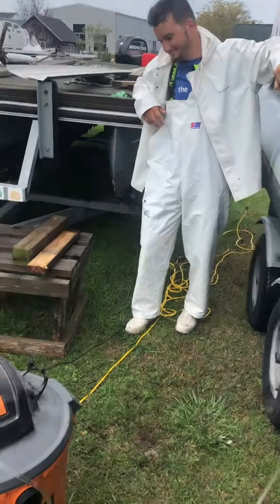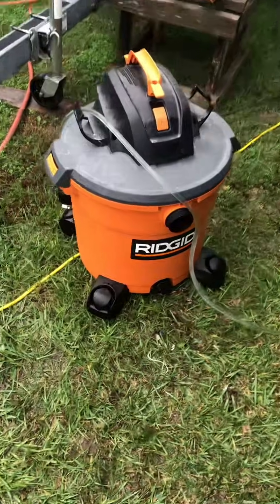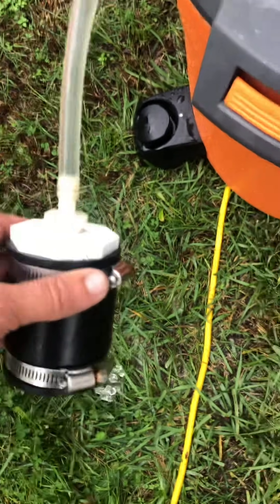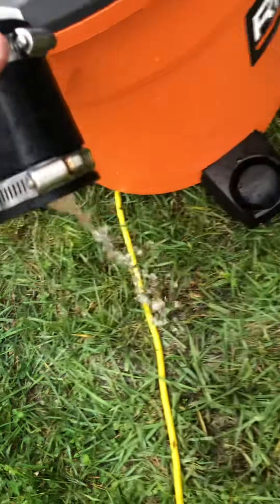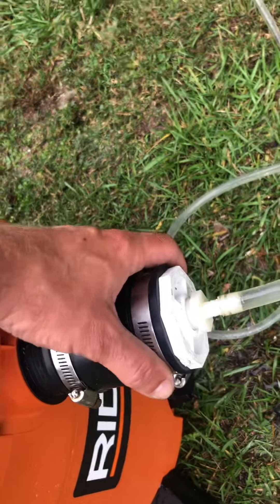We've got Master Tech Gavin back here and what we do is we take a wet dry shop vac, we've got a piece of hose on it, we take and run that through a series of adapters to put it onto a fern coat fitting. Right now we're gravity feeding this pontoon out, but to get the gravity feed started we put it on the shop vac like that.